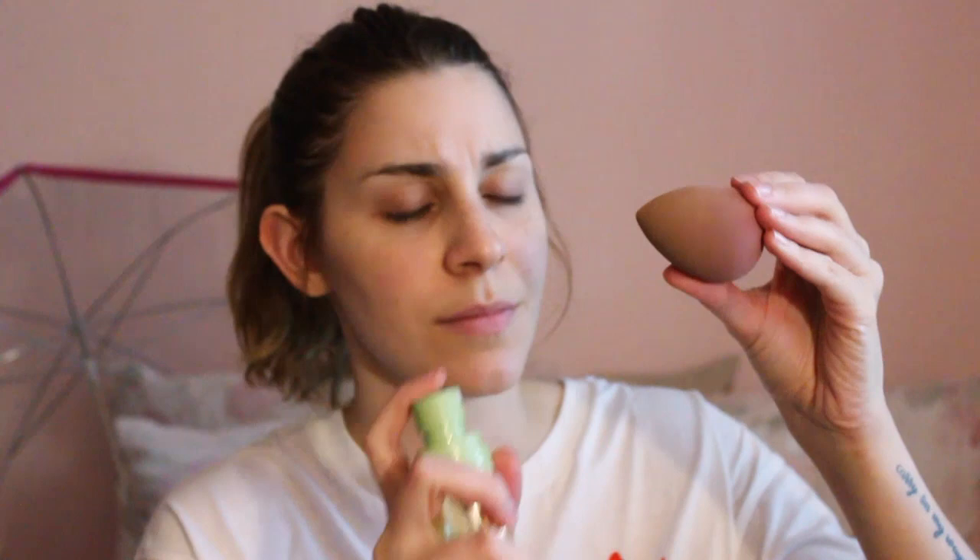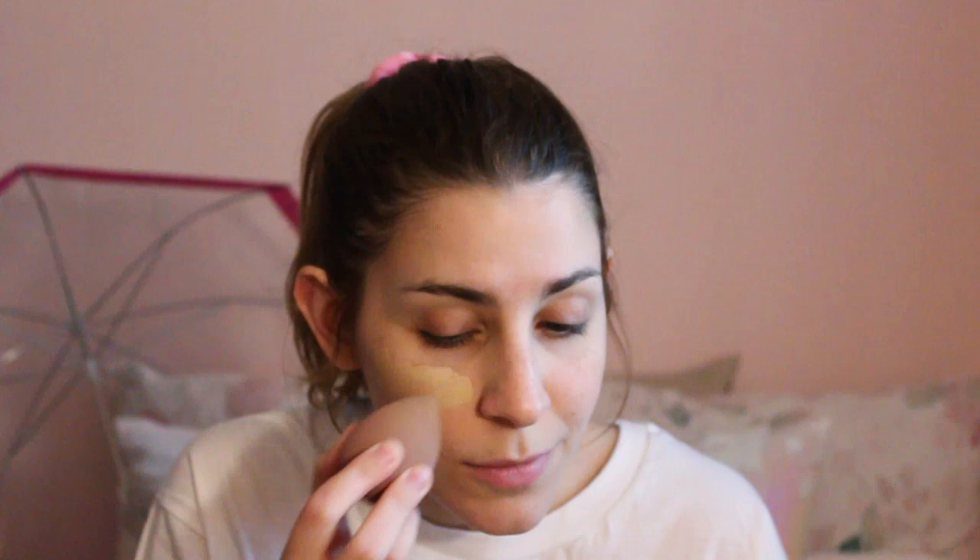To start, I'm putting on my foundation — it's my L'Oreal Infallible Pro Glow foundation — and I'm just using a beauty blender to apply it all over my face.